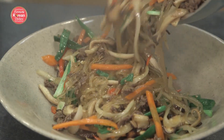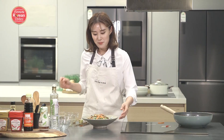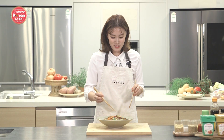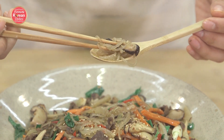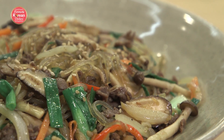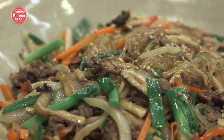Look how amazing this looks. I'm going to garnish it with some sesame seeds on top — how beautiful does this look! This Japchae looks like a million bucks, but it was so easy to make. The noodles and the mushroom are extra chewy and soft. It's flavorful but not salty at all — not overly sweet, just perfect.